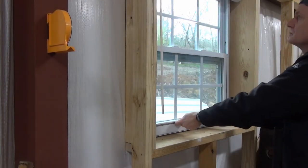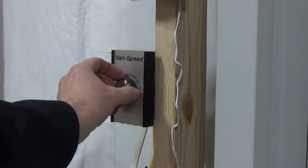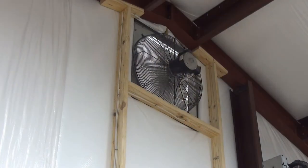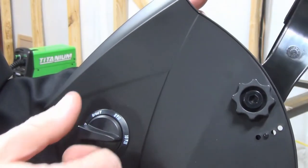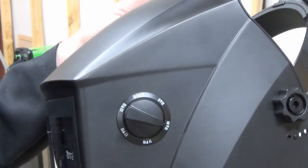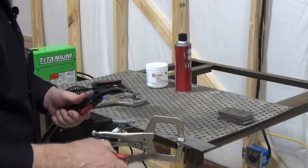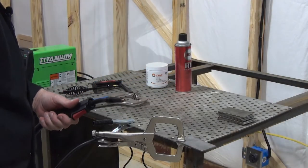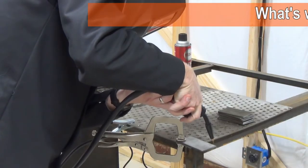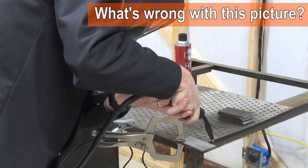Ventilation is very important, so I open a window and turn on the shop vent fan. I set my auto-darkening welding helmet to shade 10 based on the chart in the manual. I also dipped the contact tip in the nozzle gel, then clipped the wire back to about a half inch. Finally, the moment of truth — I positioned the tip about a half inch above the metal, leaning it back about 15 degrees. Wish me luck!